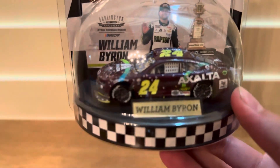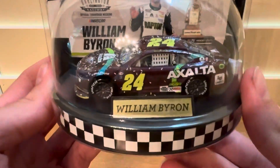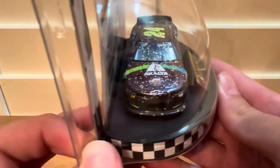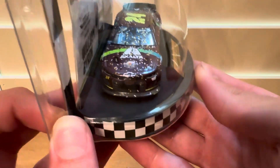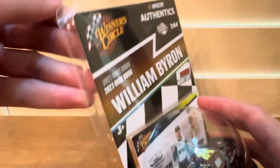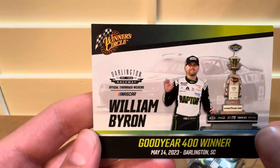Really nice paint scheme — the Exalta paint scheme. We will be unboxing it. Really cool confetti detail, and you can see the NASCAR 75 year anniversary logo there. Very nice. Let's unbox it. First up here is the card — the Goodyear 400.